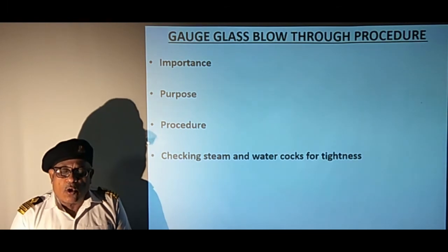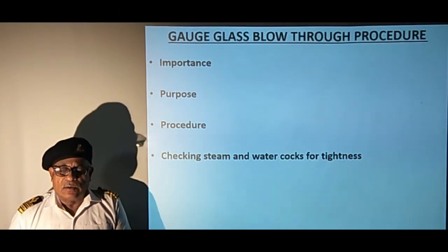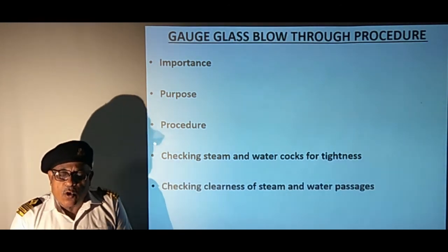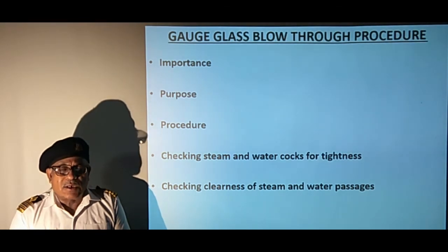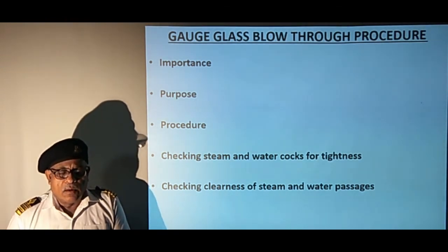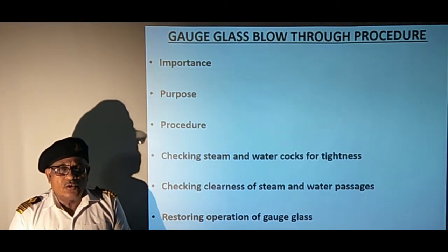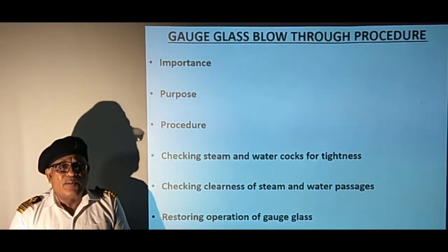To check the tightness of steam and water cocks, they are closed and the drain is opened. Once the initial contents of the gauge glass are drained, no more steam and water should come out from the drain. Thereafter, steam and water cocks are opened and closed one by one to ensure they are clear. This completes the blow-through process. To restore the operation of the gauge glass, the drain is closed and water cocks are opened, which will take the water level to the topmost position. Once the steam cock is opened, water will take the correct position as in the boiler shell. In this condition, nothing should leak from the drain cock.